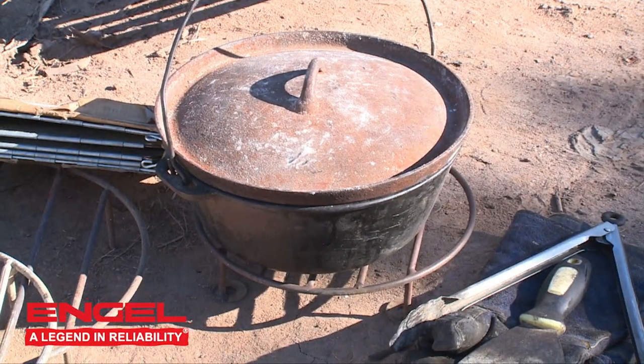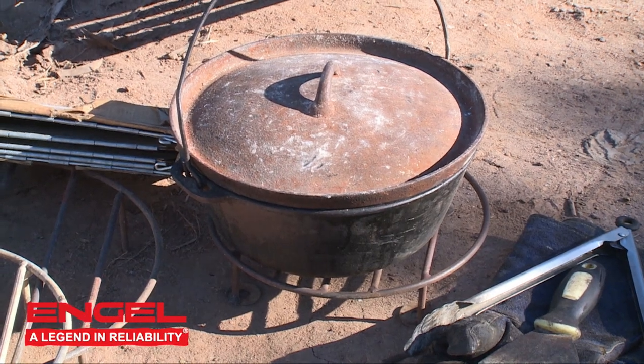I am going to show you today how to season your camp oven. This is the most asked question I ever get. When people see that their camp oven is getting a little bit of rust on it, some people tend to freak out and think it's ruined — well it's not, it's very easily redeemable.